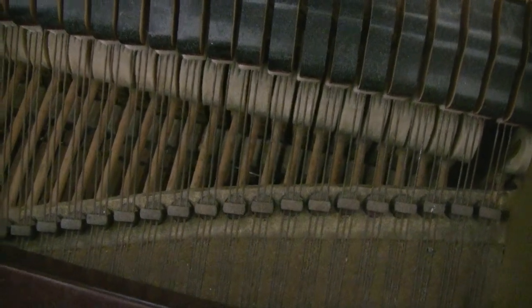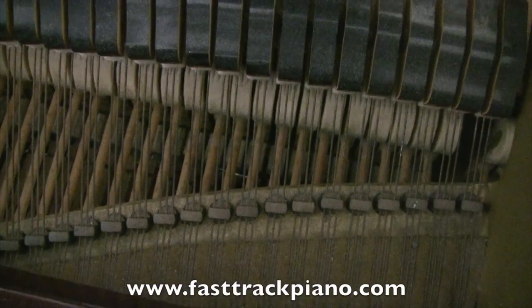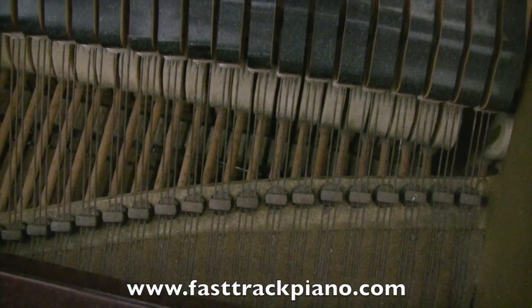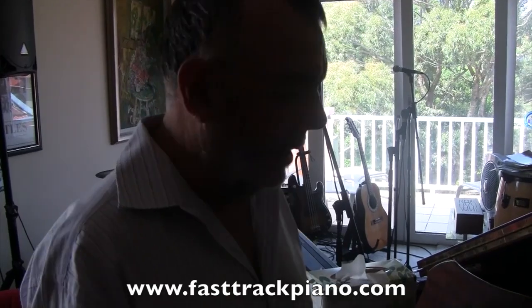Pat's pointing the camcorder at the inside of my grand piano. There it is. What we're looking at there are the strings and the felt hammers that come up and hit the strings. Now what we're going to do is learn how to use the other pedal. I showed you how to use the sustain pedal, the one on the right. Now the one on the left is the soft pedal. It helps you play softly.